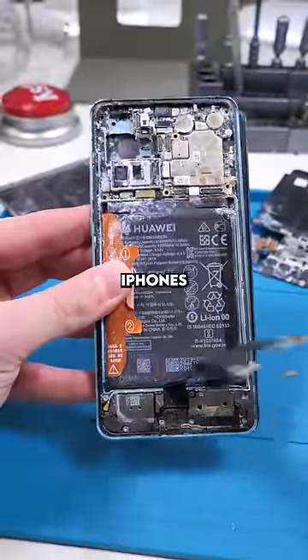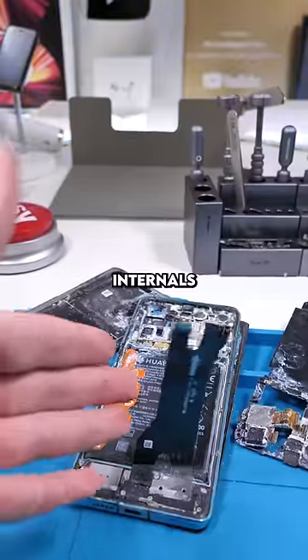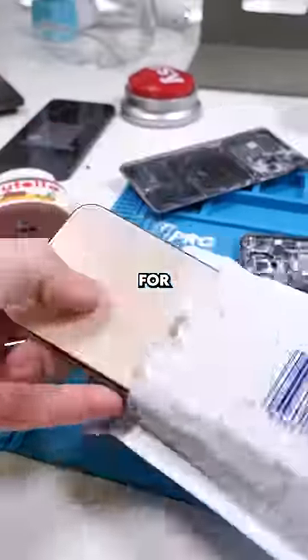I've only ever been able to restore the iPhones that he sent me, because most Androids open up from the front and the back, which leaves the internals more vulnerable than iPhones. I actually have one right here — I'll be making a long video for it very soon.